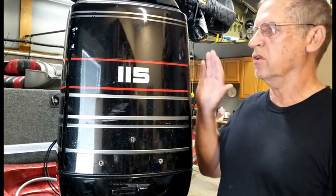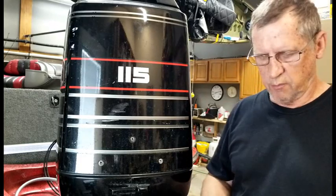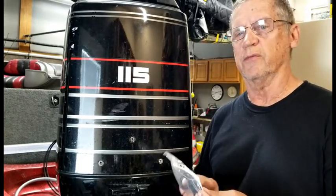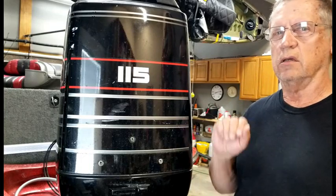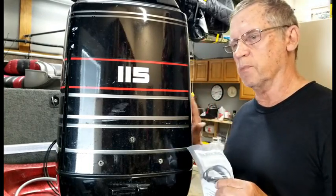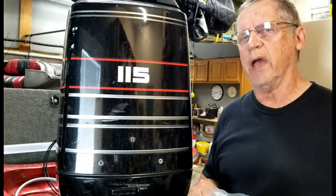Hi, this is Rich. I'll be working on my 1995 115 horsepower Mercury two-stroke outboard. Today I'm replacing the rev limiter, which is to prevent your engine from over-revving. The problem I was having was that I'd be driving along, there would be a chirp from the alarm, and then a very quick momentary loss of power.